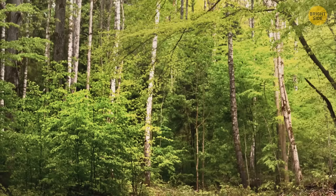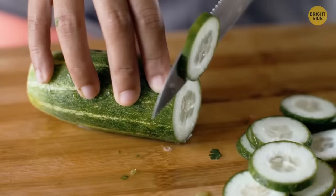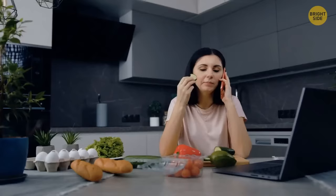Speaking of bad breath, want a quick fix? Cucumber slices. If you don't have mint within reach, simply eat a slice of cucumber to solve the problem.